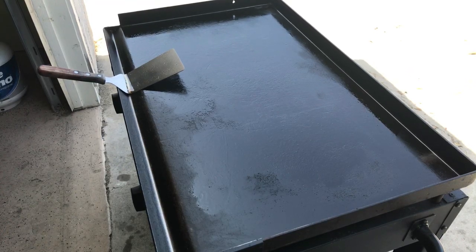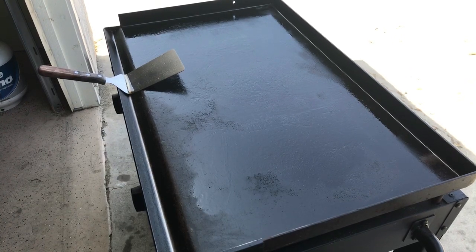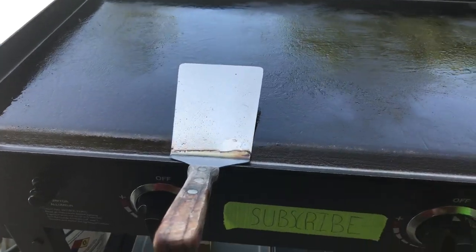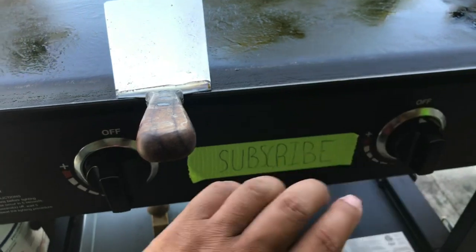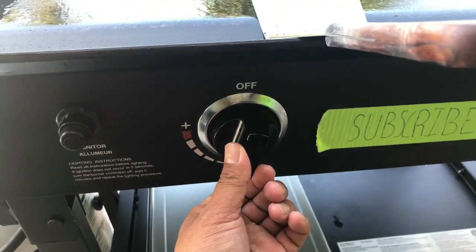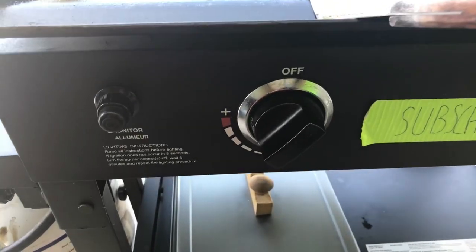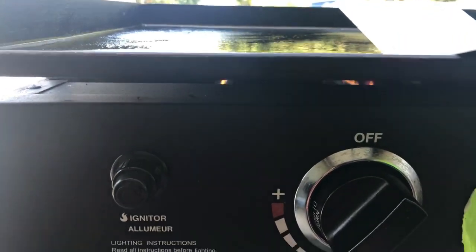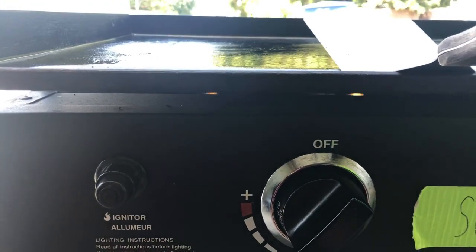Good morning, thank you for joining. You see the title, we're gonna try to pull it off. Let's talk about the temperature. We're gonna leave this off - we are prepping this one. Since we're doing eggs, I want to keep it medium-low. Look at that flame - it's been a while since you guys seen the flame. That's medium-low, that's what we're gonna work with.